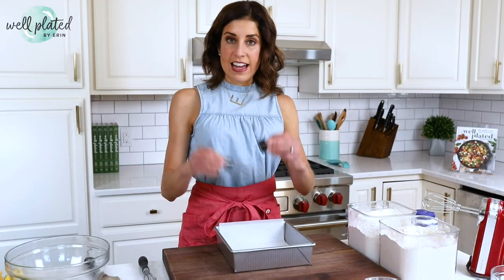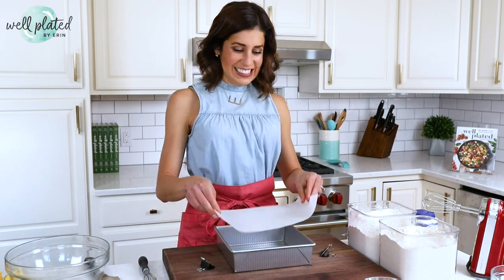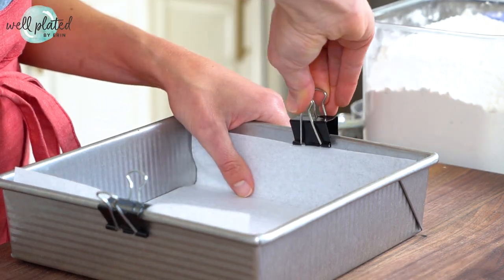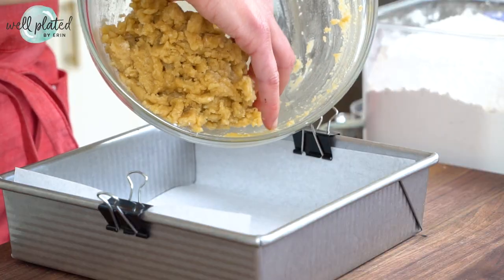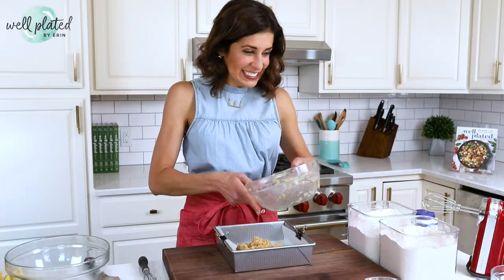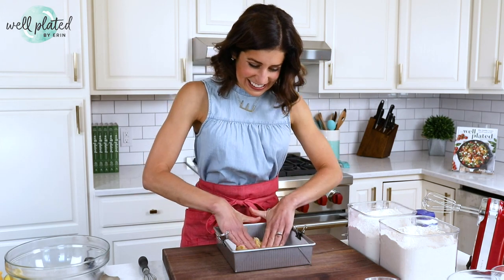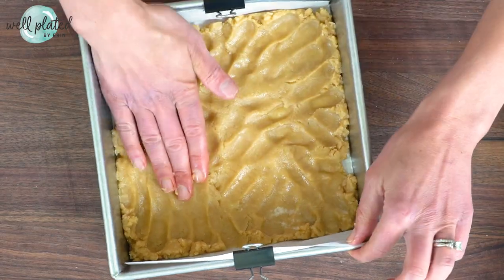Next, grab an eight by eight inch pan — yes, it does need to be eight by eight inches. If it's nine by nine, your bars will be thin and burn. Line it with a piece of parchment. To hold the sides of the parchment in place, use binder clips — this is one of my favorite tips. This way, when I put the crust into the pan, it will stay in place and the parchment paper won't slide all over the place. Use your fingers and squish it — that's a technical term — into a nice, even layer.